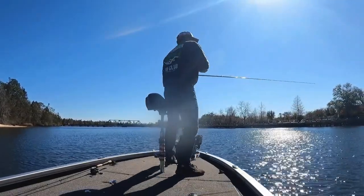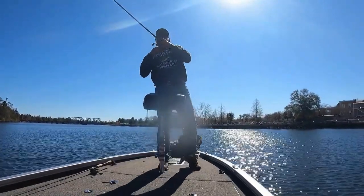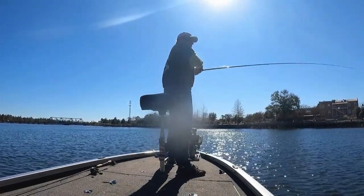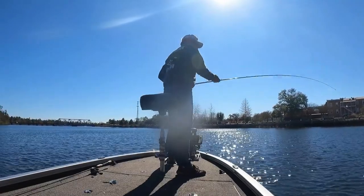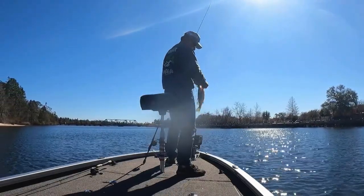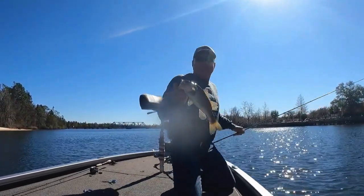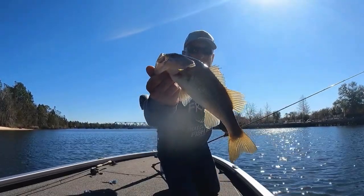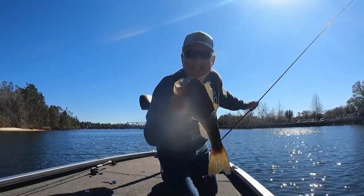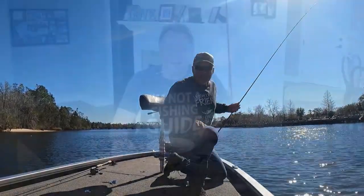Got another one! All right, got a little bass here — let me hold him up a little closer. There you go, on the G-Funk rig. Telling you, they love it. Gotcha. This is just one cast away.